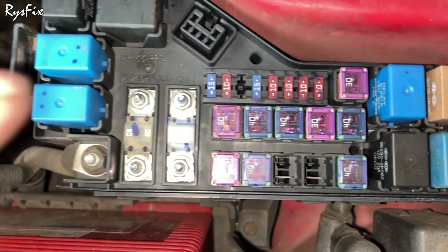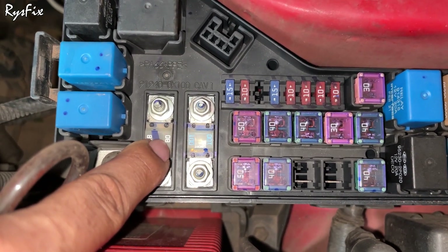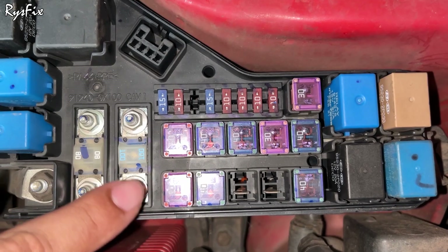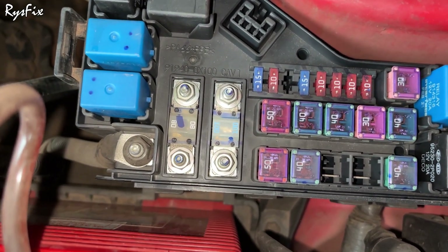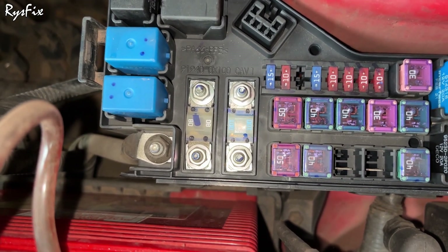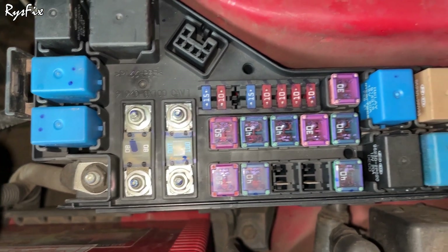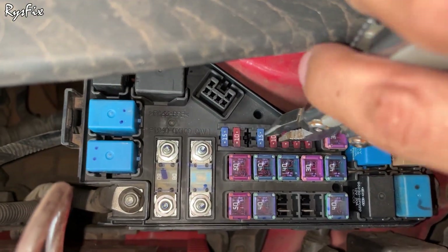These two fuses are the main fuses — the main wire from the battery connects here first. If you accidentally connect the negative to the positive and positive to the negative of the battery, this fuse will blow out first. You should pray that this fuse blows, because if it doesn't your entire car wiring can get spoiled. Very important relay switches are located in this box — for example the fuel pump relay switch. If your fuel pump is not starting, your car will also not start, so check the fuel pump relay switch.